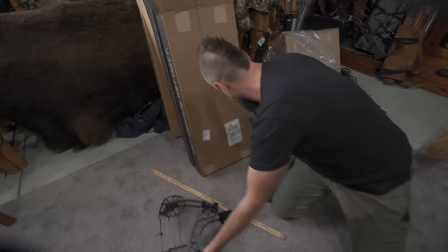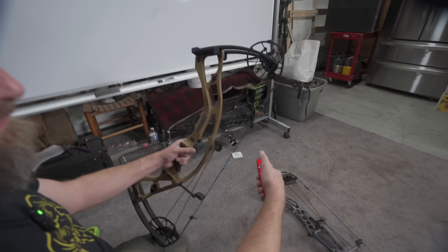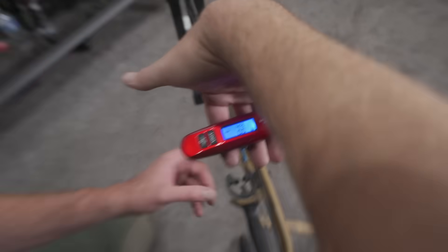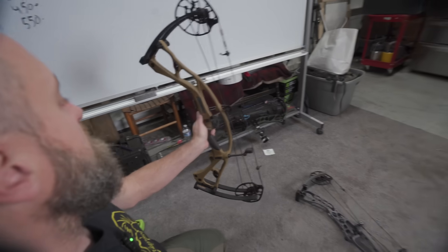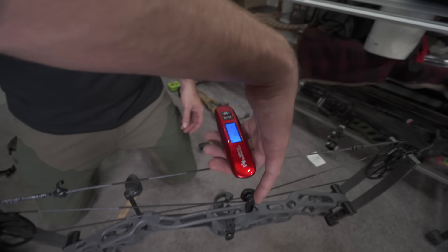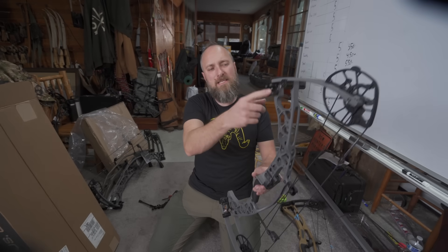Checking physical weight: giving about a tenth of a pound for the rest, the RX-8 carbon comes in at 4.2 pounds. After removing the bipod from the Alpha-X aluminum, it comes in at 4.7 pounds. Both are about two-tenths heavier than spec, but in general they're pretty close to what they claim.